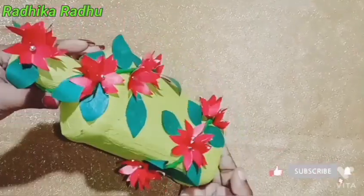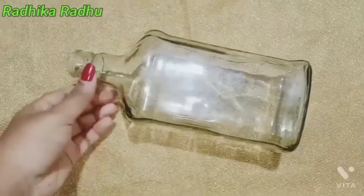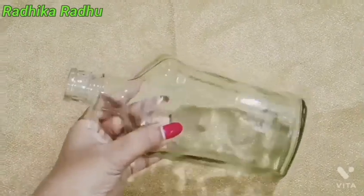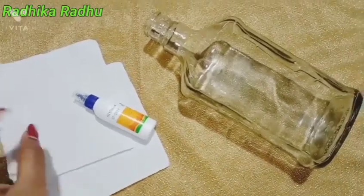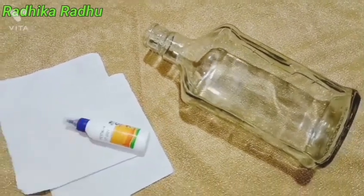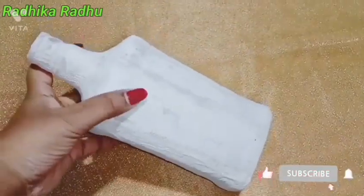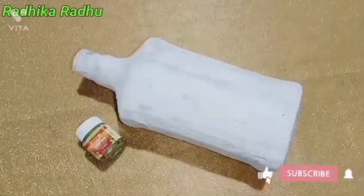I am using a bottle of paper. Continue to use a bottle of paper. Please use a bottle of paper. I will paint in the bottle.